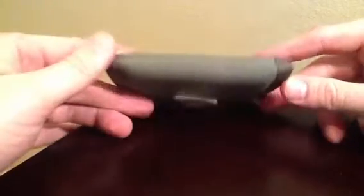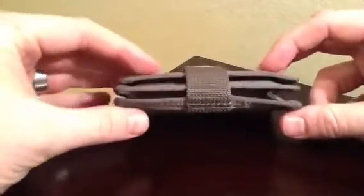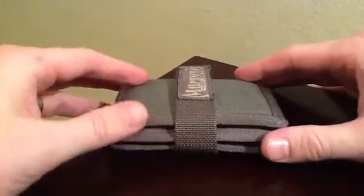This is a great little wallet because its size is really great. It keeps everything nice and compact, all in one spot.